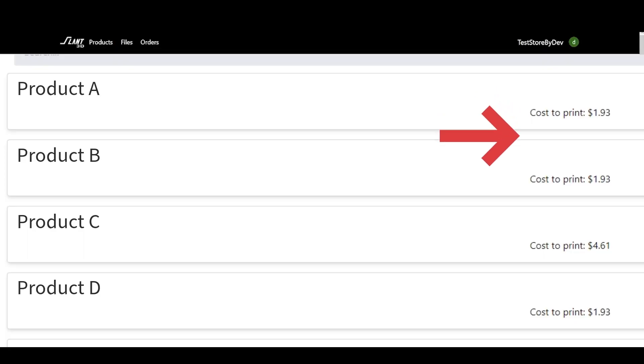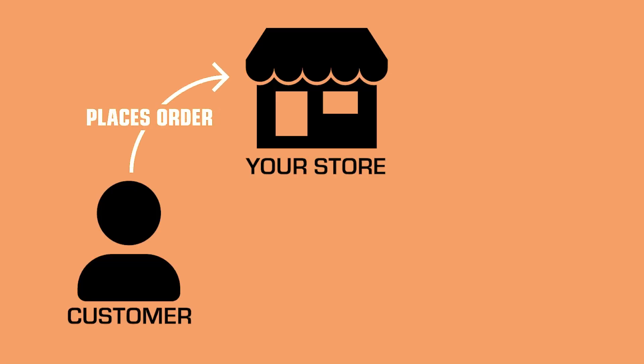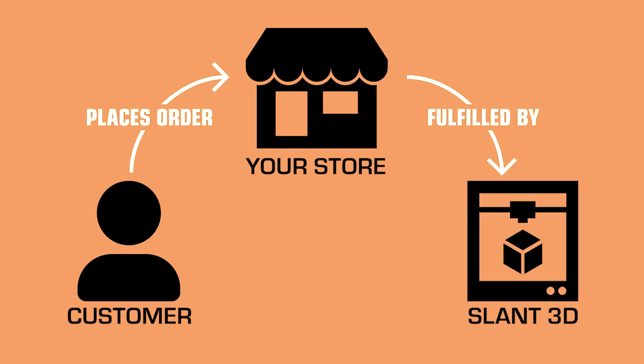Now that that's set up, you're all set and ready to go. The cost for each print is pre-quoted so you know exactly what your cost of goods are. Then once it's connected, as soon as an order is made for those items, it will automatically be ported over to us. We will print and ship them within three days.